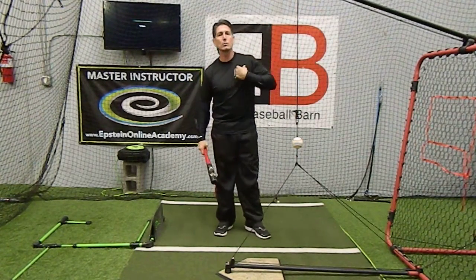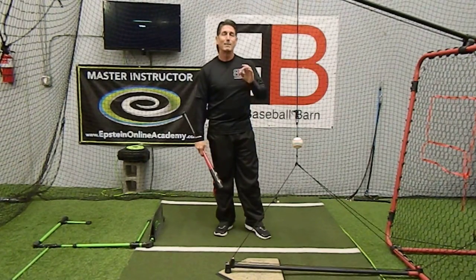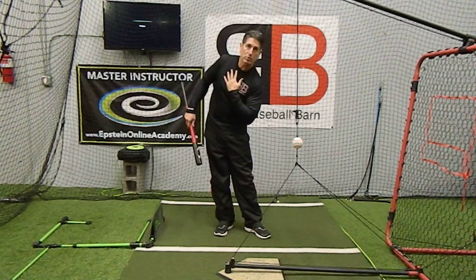So if you see your kid with the front shoulder up when their front foot is landing — big, big no-no. So let's make sure they keep their front shoulder down.